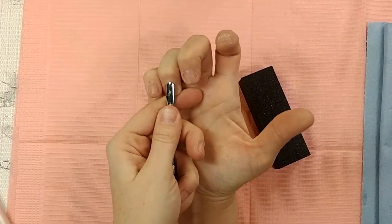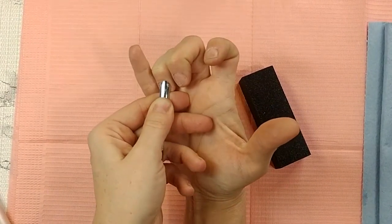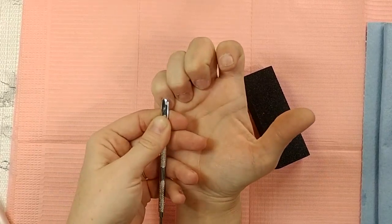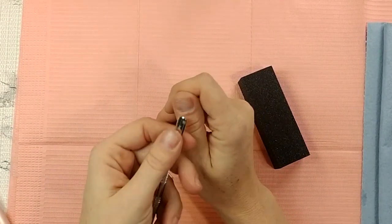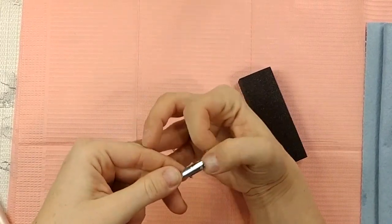You want to make sure that you push all that back and it's all disconnected from your nail bed. Be very careful — you don't want to cut yourself or cut your cuticles, because then you're going to have problems when you apply acrylic. Blood is not friendly to acrylic. Make sure it's all nice and pushed back, and if you have a lot of dead skin sitting on your nail bed, just scrape it with the cuticle pusher as you push back.